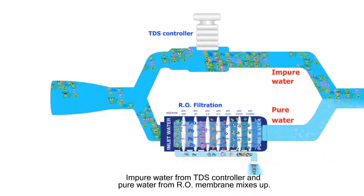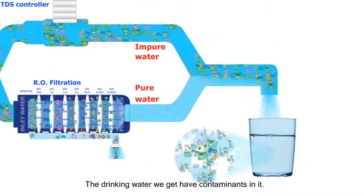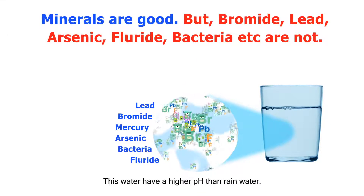Impure water from the TDS controller and pure water from the RO membrane mix together. The drinking water we get has contaminants in it, and this water has a higher pH than rain water.